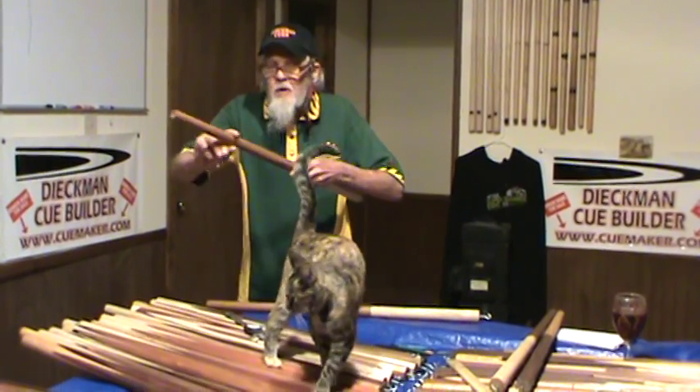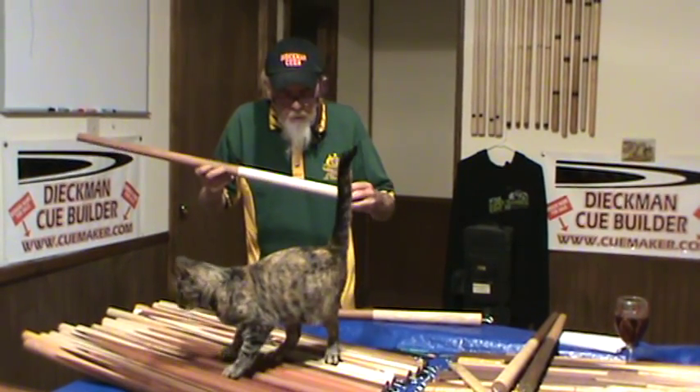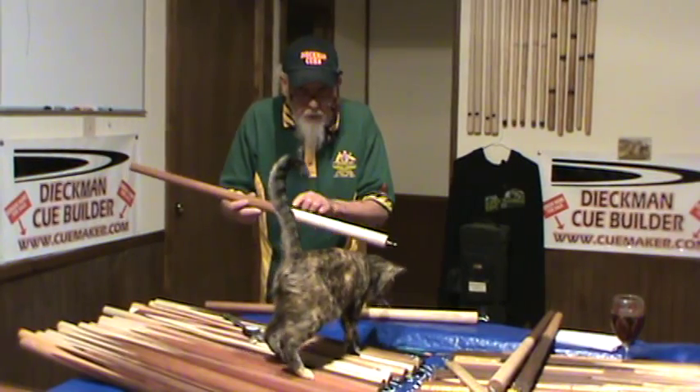This wood is jarrah from Australia, from friends of mine — David Hunter. Look him up on Facebook. This bird's eye is 25 years old. Jarrah goes into bird's eye.